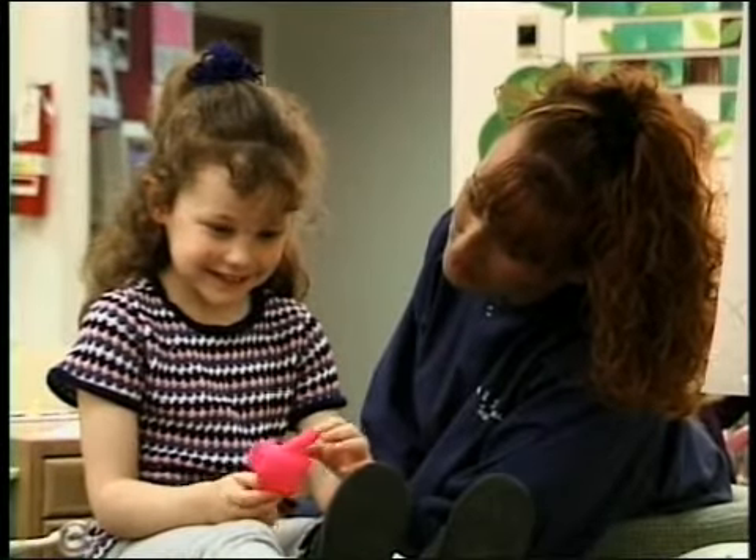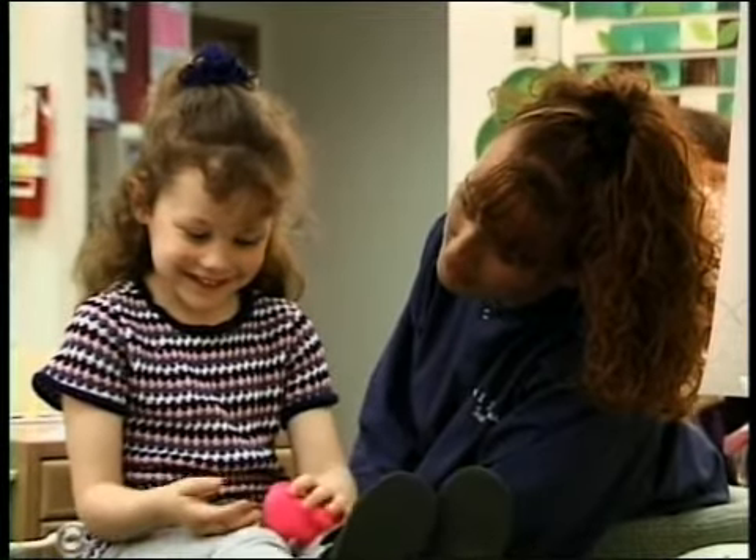Air abrasion — a wonderful new tool in dentistry that helps us provide the most accurate diagnosis and the most comfortable treatment for cavities on the biting surfaces of back teeth.